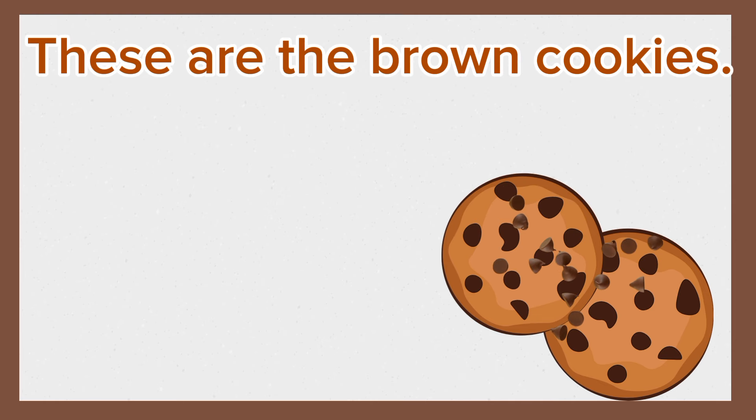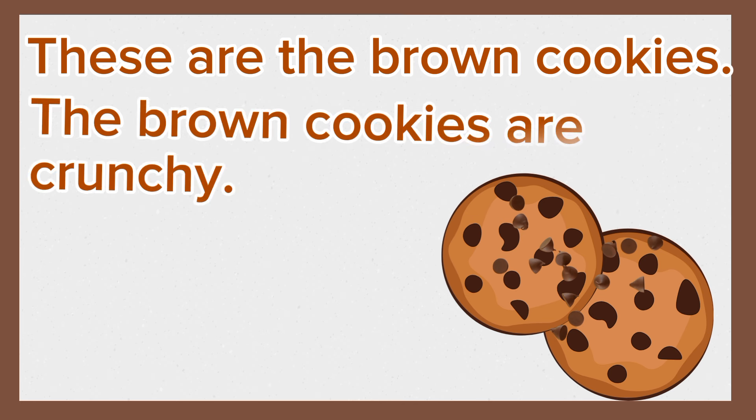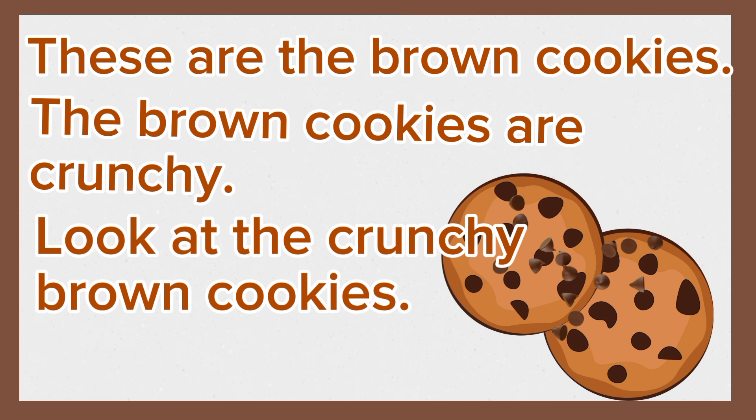These are the brown cookies. The brown cookies are crunchy. Look at the crunchy brown cookies. Again, these are the brown cookies. The brown cookies are crunchy. Look at the crunchy brown cookies.